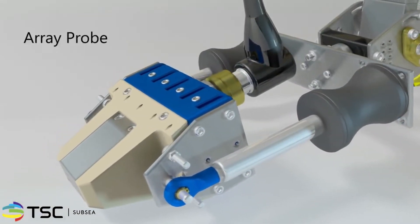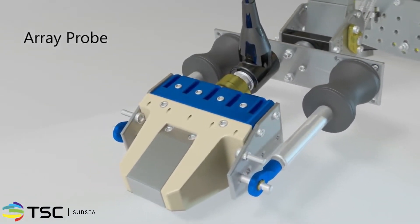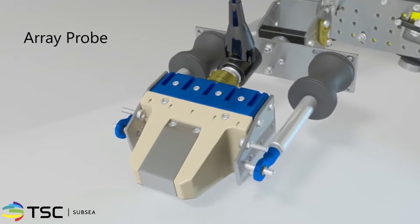TSC's specialized array probes provide high-resolution defect detection, and a further selection of probes can be fitted to suit client or scanning geometry requirements.